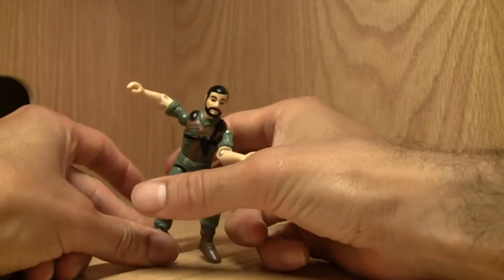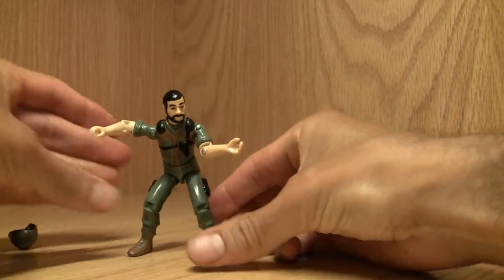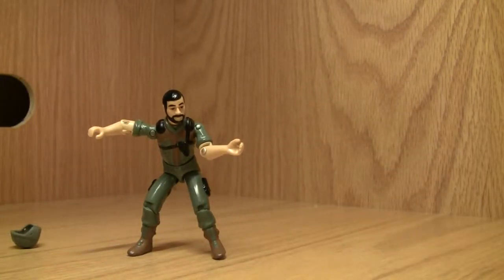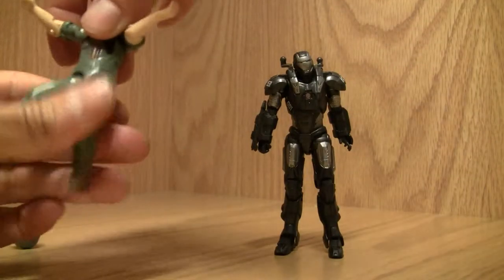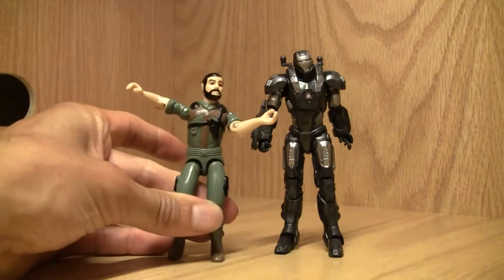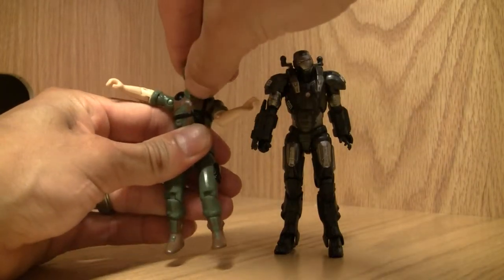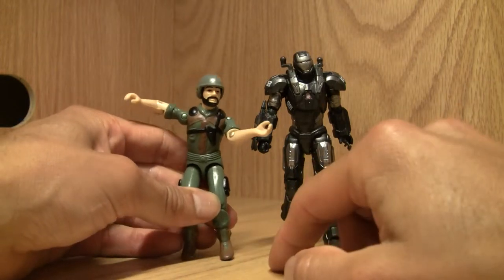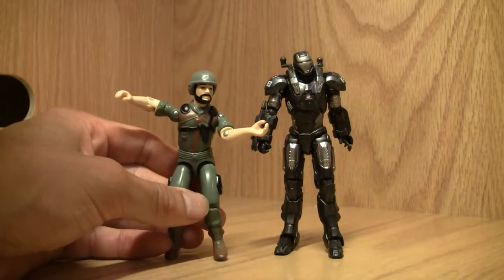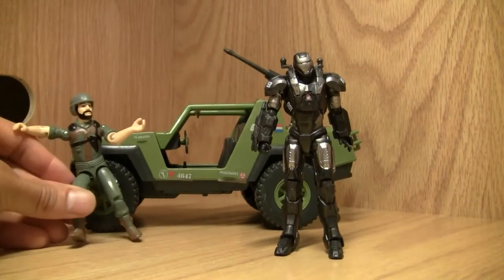He can stand up in some poses if you work with him — he'd be all right. Size-comparison-wise, he's slightly shorter than modern figures. These three-and-three-quarter-inch figures are closer to four inches. Putting his helmet back on — sweet looking figure. For nostalgia's sake, I'd give him an eight out of ten.